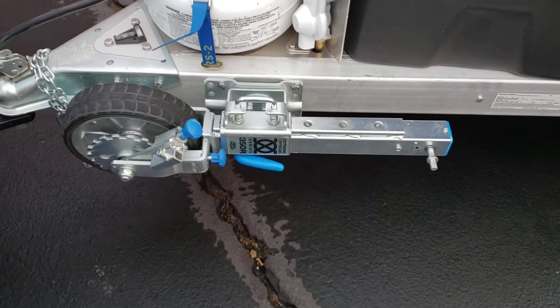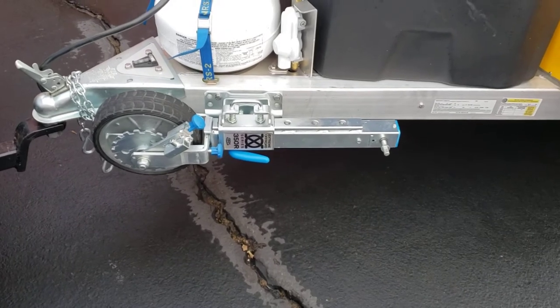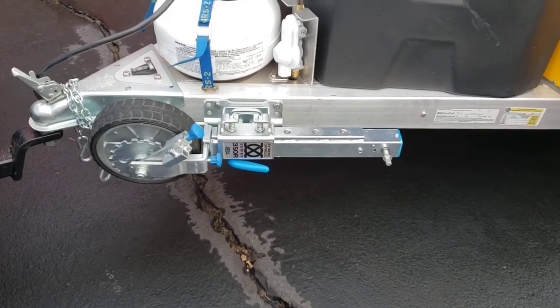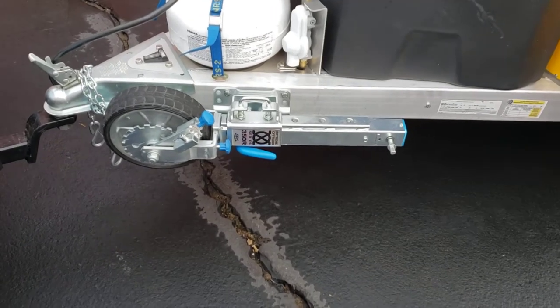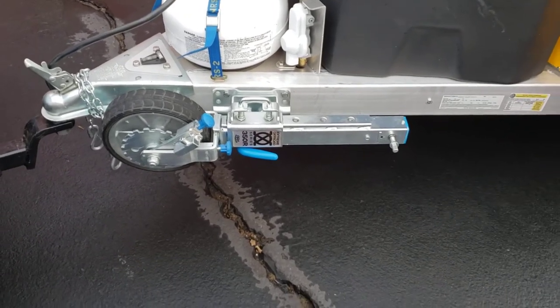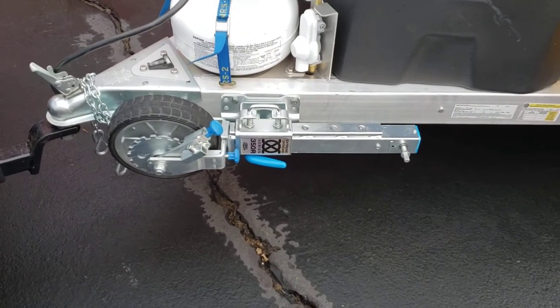Anyway, here comes the demonstration. I'm going to show putting the handles on, taking it off of the car, then wheeling it around and pushing it towards the storage unit. Then I'm going to turn the two little wheels that set the ratchet to help maneuver the trailer up a slight incline.